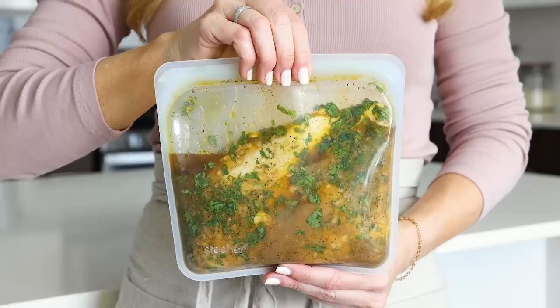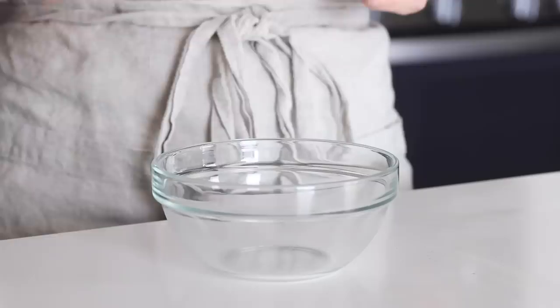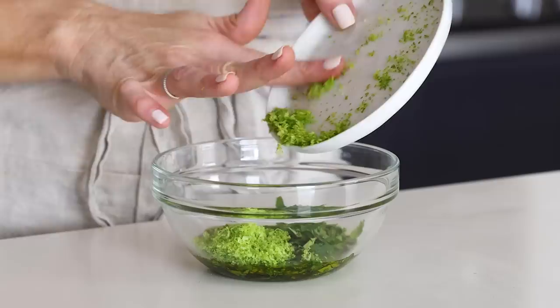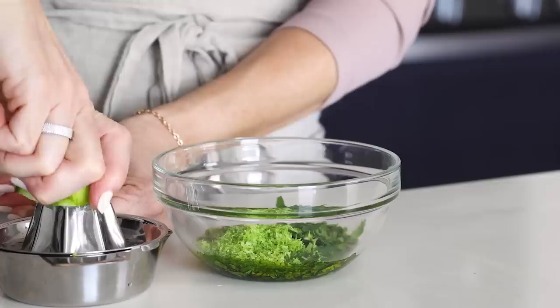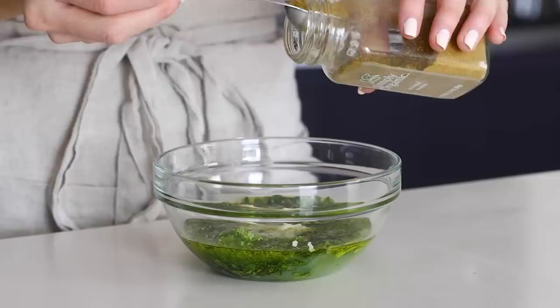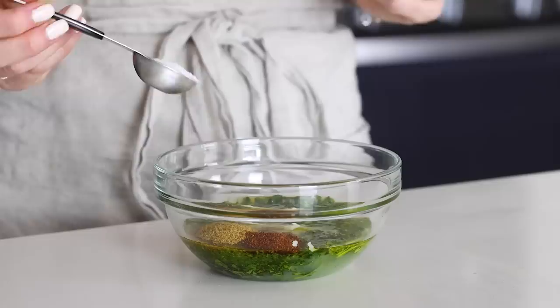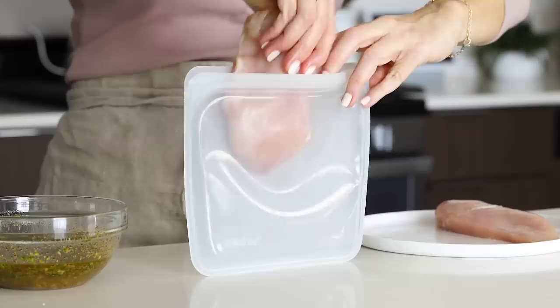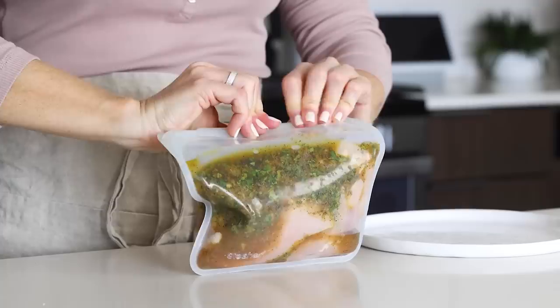The next flavor is cilantro lime. To make this marinade, add a quarter cup of olive oil to a bowl, along with a quarter cup of roughly chopped cilantro leaves. Then zest and juice two limes — you should get about three to four teaspoons of lime zest and four tablespoons of juice. When buying limes, don't buy ones that are rock hard as they'll have less juice. Add two minced garlic cloves, one teaspoon of ground cumin, half a teaspoon of chili powder, one teaspoon of kosher salt, and half a teaspoon of freshly ground black pepper. Whisk it all together, then add your chicken breast to a bag, pour the cilantro lime marinade on top, seal the bag, give it a good squeeze, and chill to marinate.